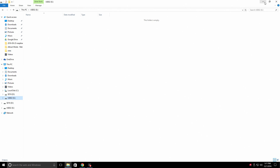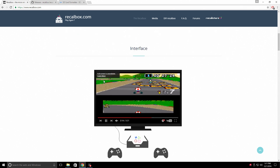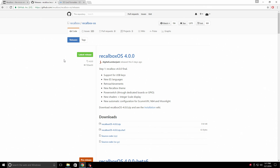Let's go ahead and get the Recalbox installation files. This is a lot easier for your first time use than RetroPie. I will leave links in the description for you. This is the Recalbox website — there is tons of information in here, but I'll also leave the link to the download page. This is Recalbox OS 4.0. We're going to go ahead and download Recalbox OS 4.0.0 zip. It could change in the future when they release something else, but it should be on this page.